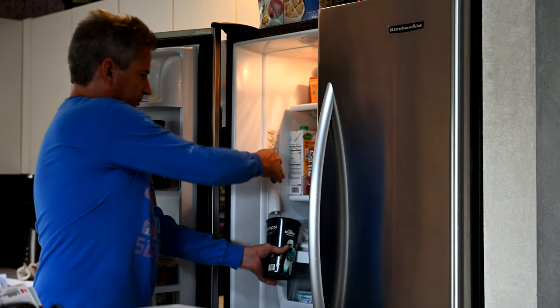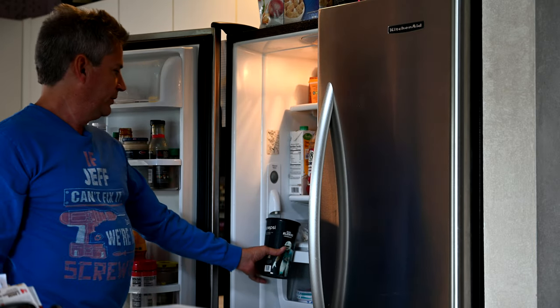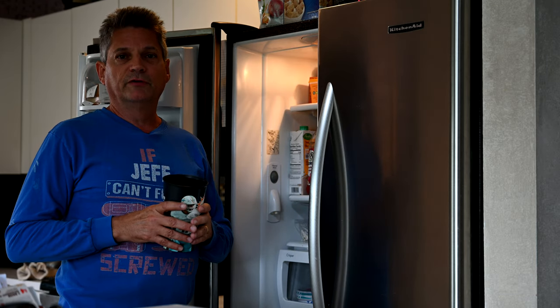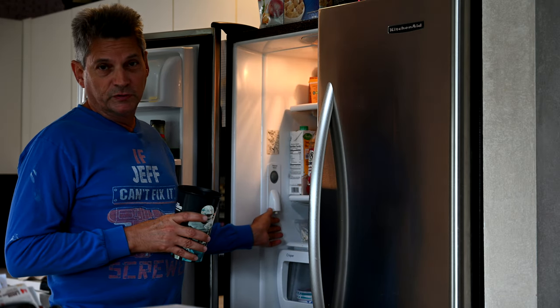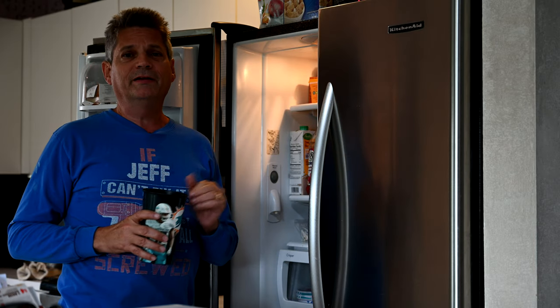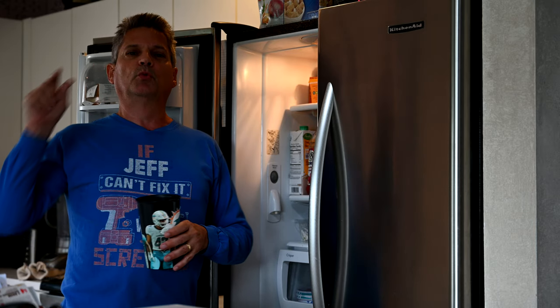You're stuck with your refrigerator and the water dispenser is not dispensing any water. In today's video, we're going to show you one of the most common root causes for not getting any water out of the dispenser. We'll show you how to repair it — it's actually quite a simple repair that only takes a few minutes.